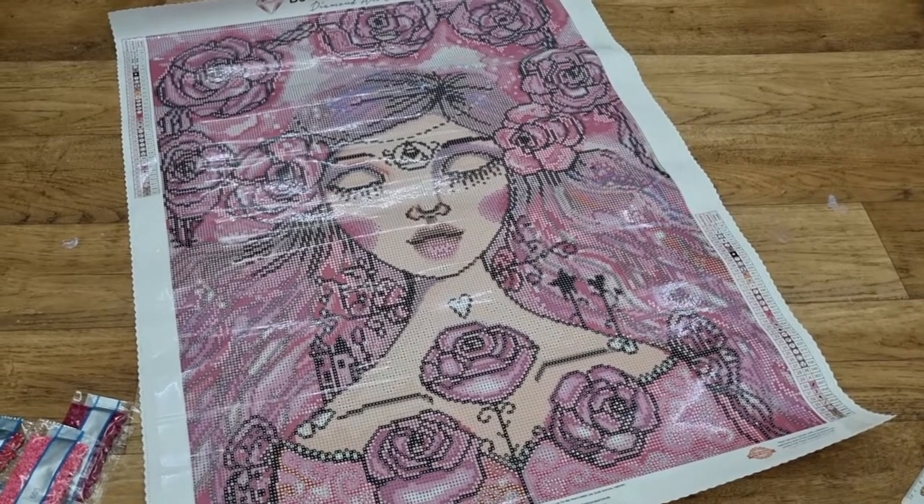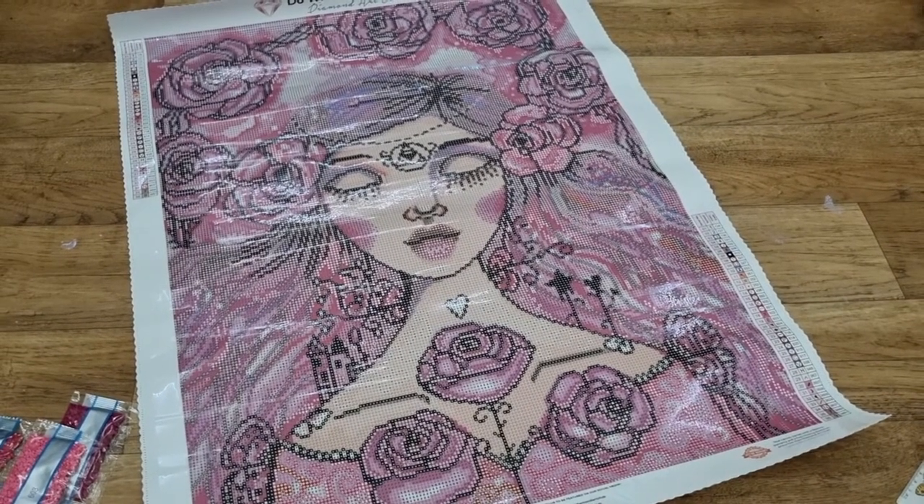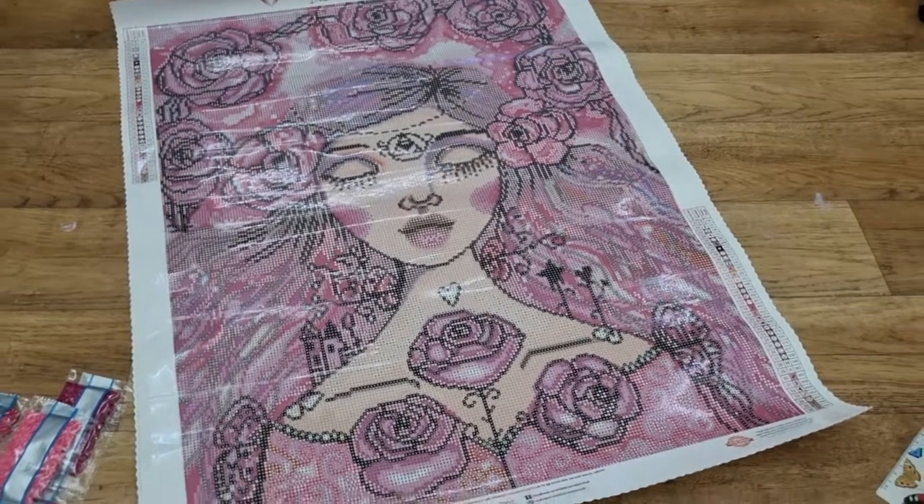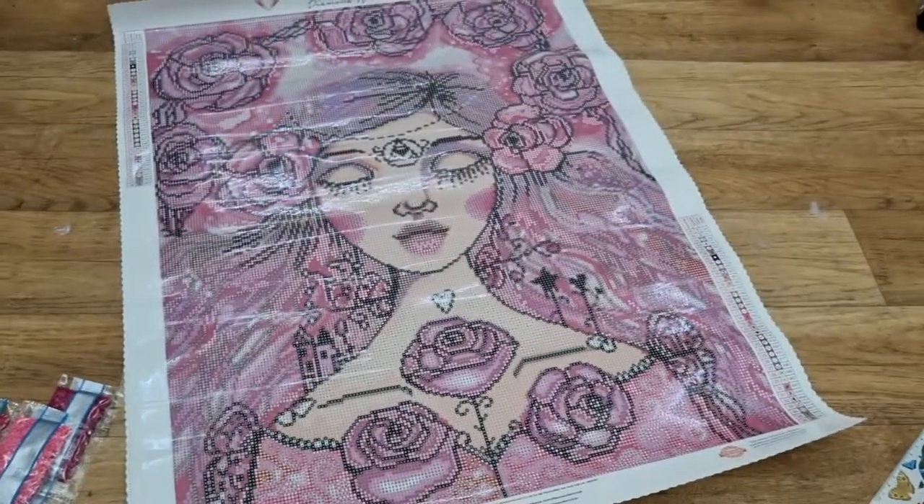Stay amazing and happy diamond painting. I love you all. See you on the next video. Bye!